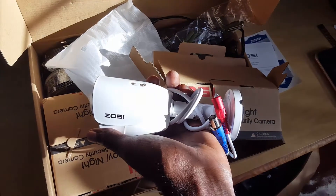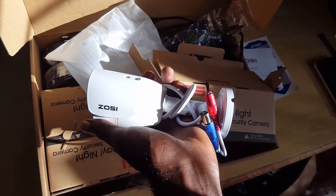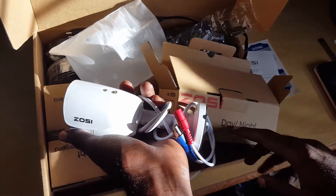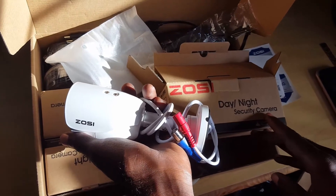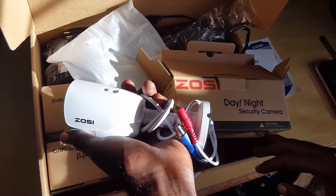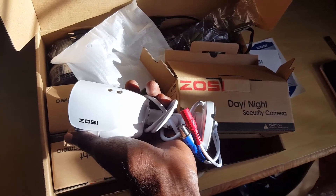Alright, that's been our unboxing of the ZOSI security camera system, which works in various weather conditions as well as night and day. Guys, that's Ricardo from Black Tech Tips — please stay tuned for the review that will come later. Until next time, bye.